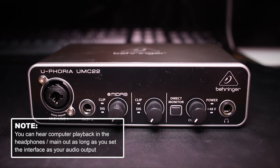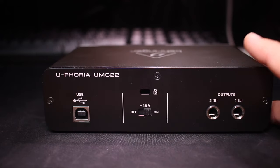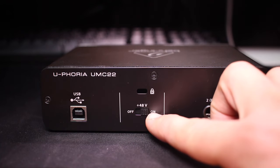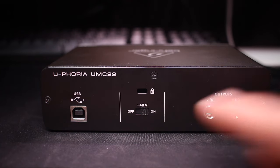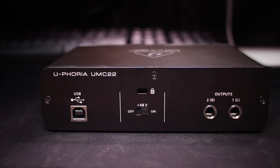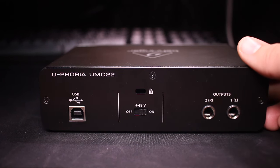And lastly on the front, you have a stereo 6.3mm headphone output. The back of this thing is incredibly simple. You have a USB plug to connect it to your computer, a 48V phantom power on/off switch, and a set of 6.3mm main outputs to go to your powered monitors.